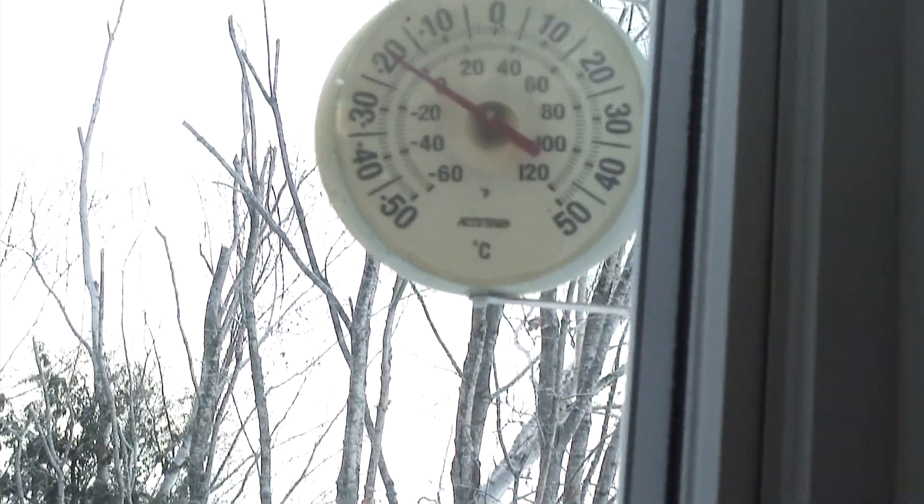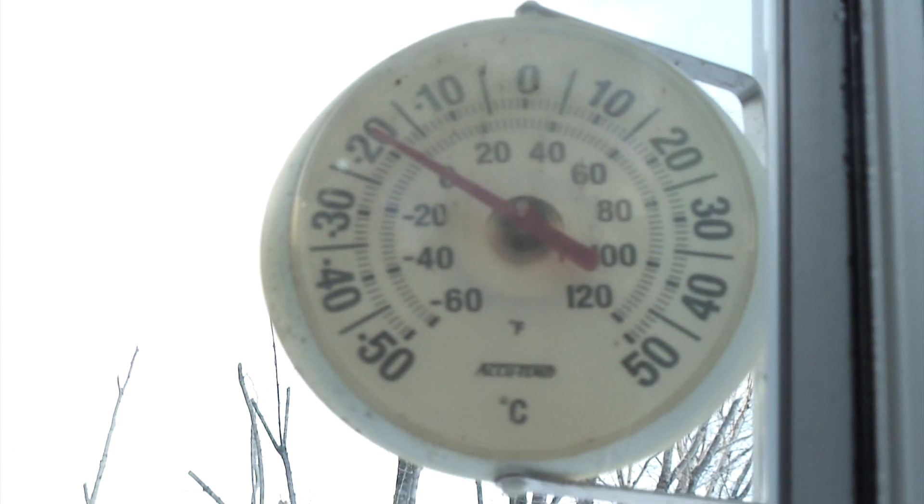Hello everyone, Ben & Reu. Well today is ice fishing. It's about minus 20 Celsius. It's pretty chilly with the wind just hitting my face. It's beautiful though, beautiful.